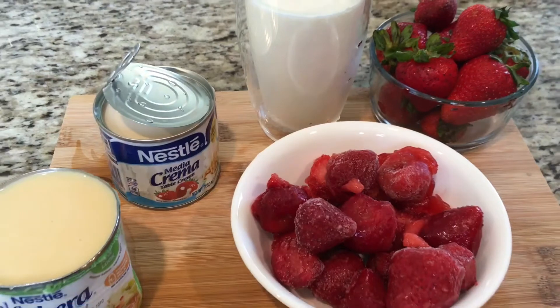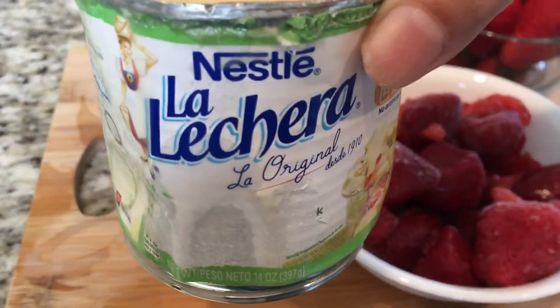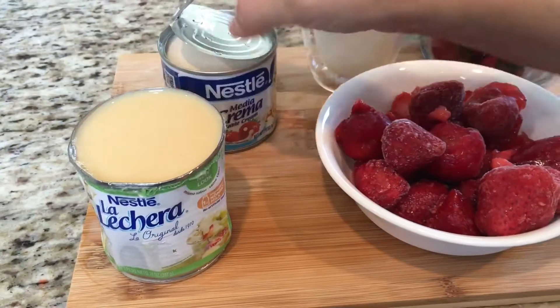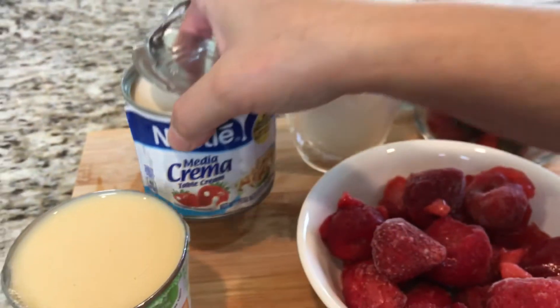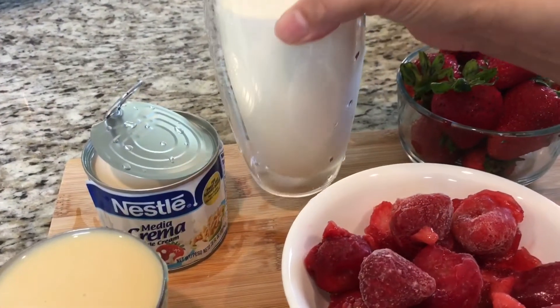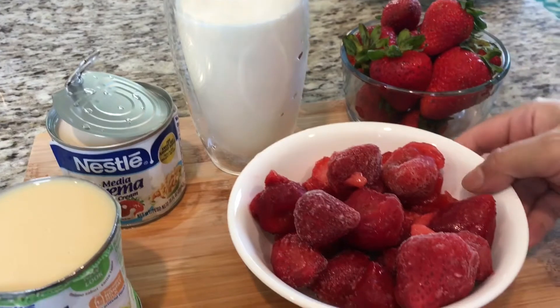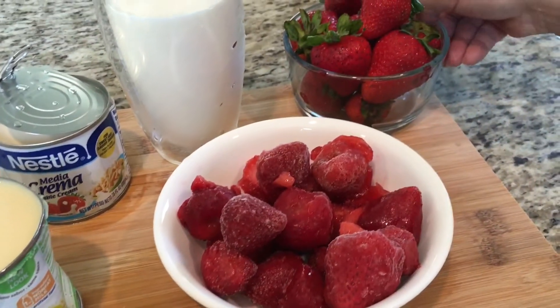For this recipe you're going to need 14 ounces of condensed milk, 7.6 ounces of table cream, 1 cup heavy whipping cream, 1 pound frozen strawberries, and 14 fresh strawberries.